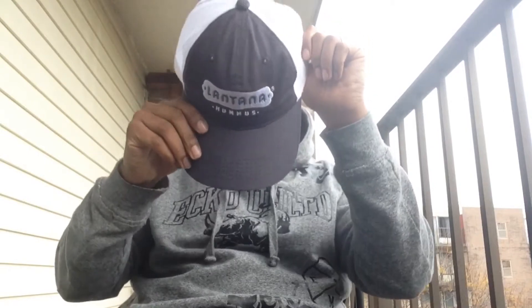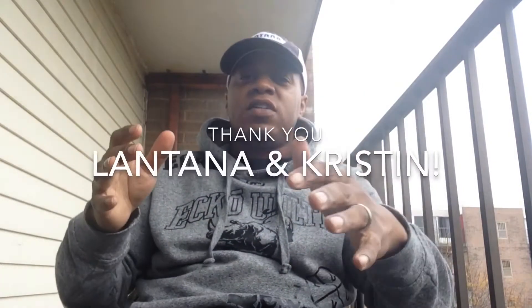Hey everybody, this is Rufio Jones — 'Allow Me' — I'm back at the crib. This is a pretty fun one for me, I'm gonna get right into it. This is brought to you by our friends at Lantana Foods. They sent me a bunch of hummus to try, so first of all, thank you — thank you Kristen — and we're gonna get right into it.